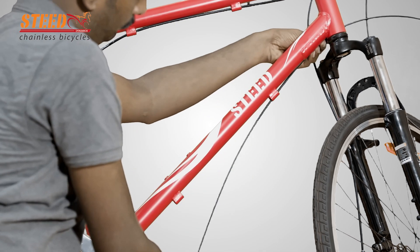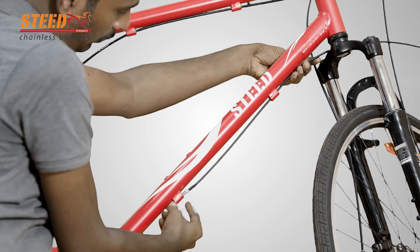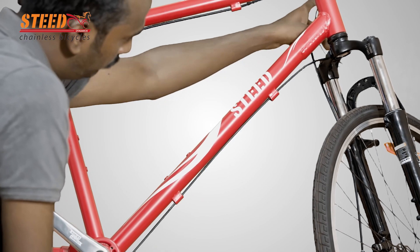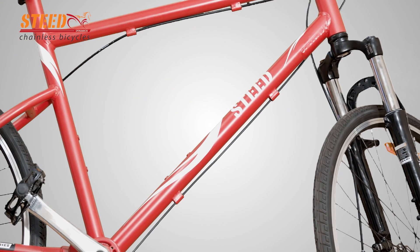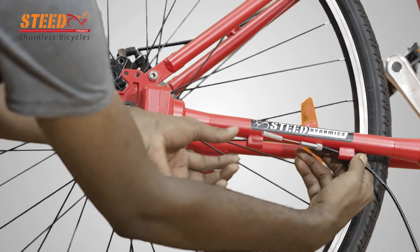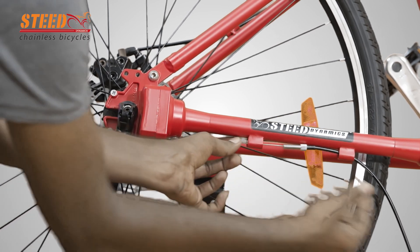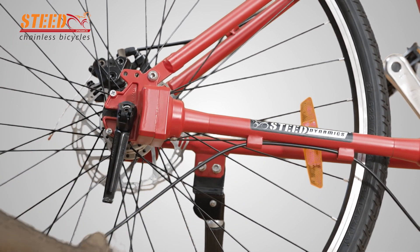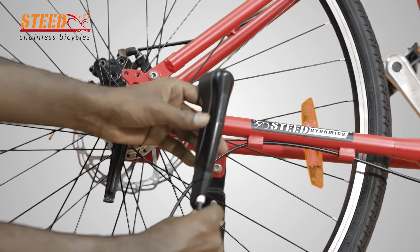Route the cable through the cable holders from the left side of the cycle, at the bottom tube and PDS cable holders. Insert the gear chain full cover onto the cable end in the right direction.